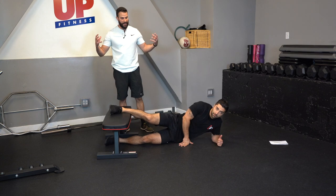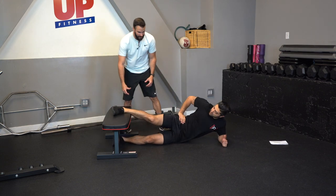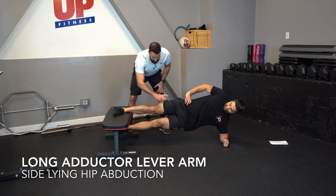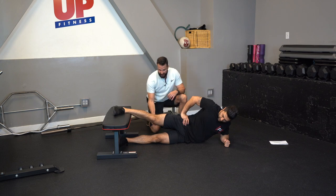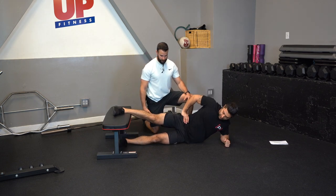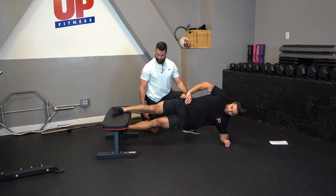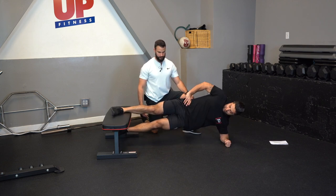The next progression is the long adductor hip adduction exercise. All these exercises are commonly referred to as the Copenhagen adductor exercise. The ankle goes on the bench, the knee stays straight, the body stays straight, and you lift the body up off the ground using the adductor muscle.